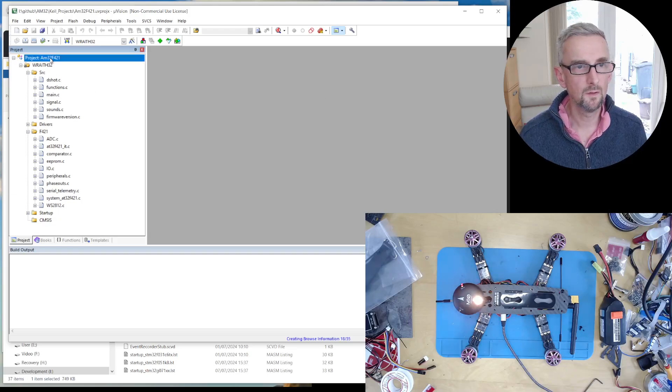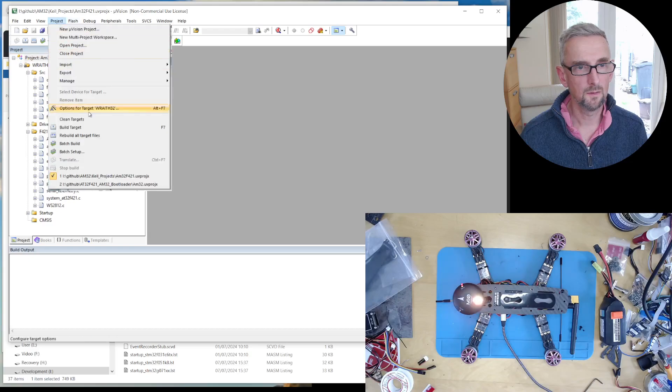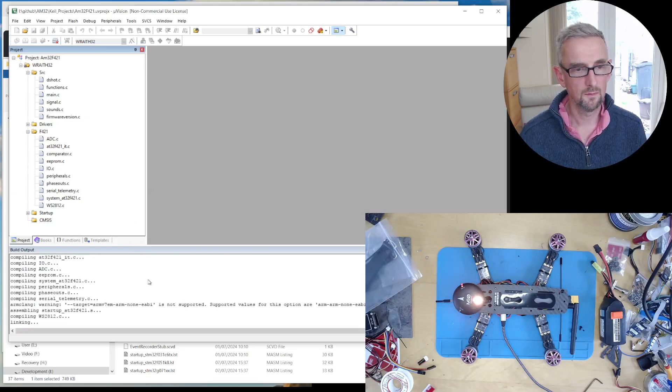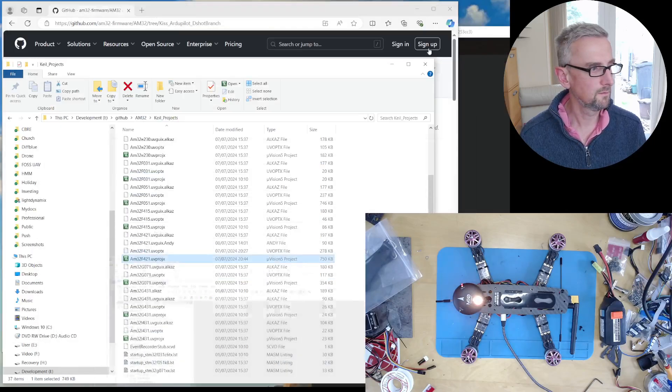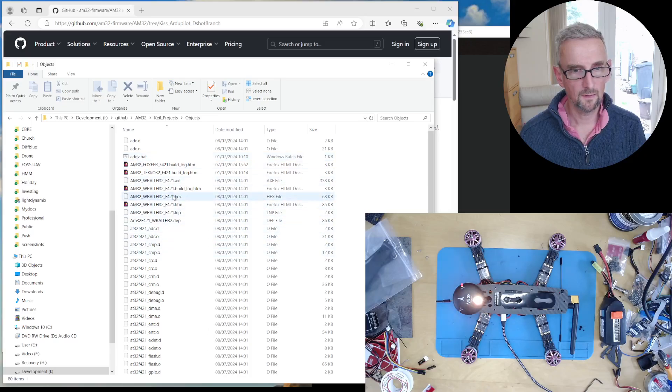Here's the tool with project AM32F41. I need to select the right target — you can see there are all of these targets here. The target I'm going to select is Wraith 32. I'll clean the target and then build it. The build completed without error, which is great. If I go back to Keil Projects objects, there's a hex file for the Wraith 32 F41 — that's the one I'm going to use.